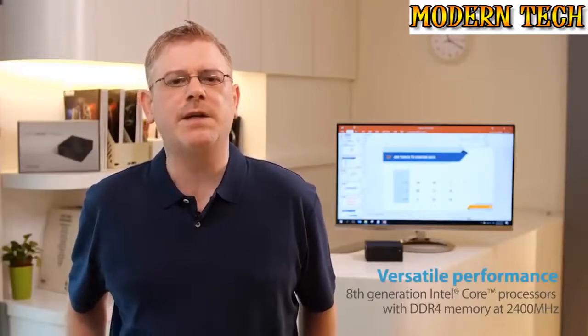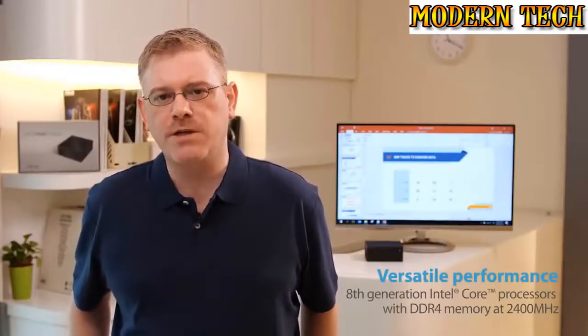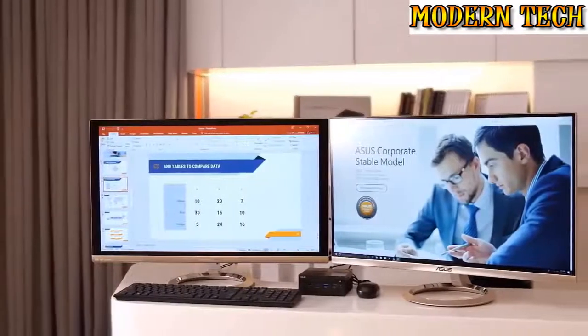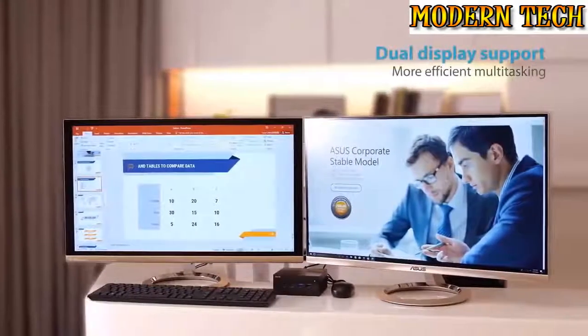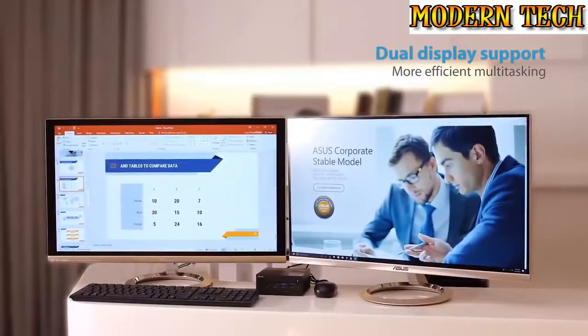In terms of performance, we're packing the latest 8th generation processors from Intel, which means you can expect outstanding productivity. An Intel Core i3 processor packs two cores which are hyper-threaded for outstanding multitasking. This is backed by DDR4 support for frequencies of up to 2400MHz.